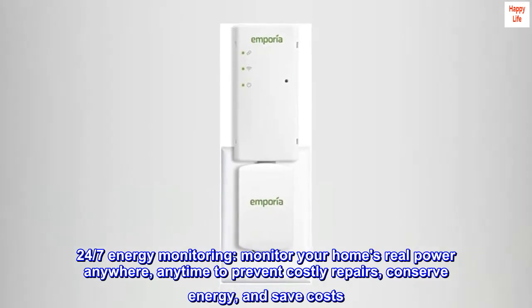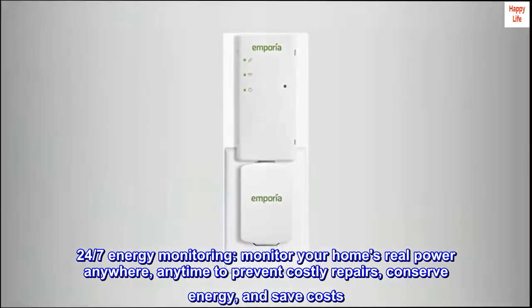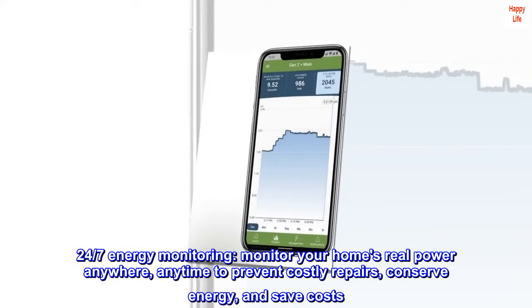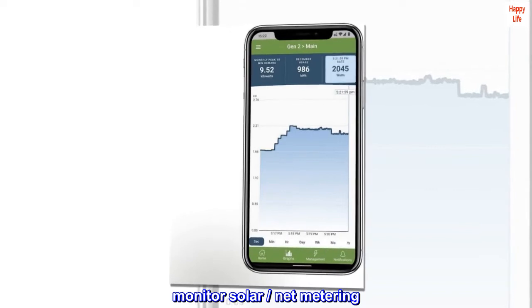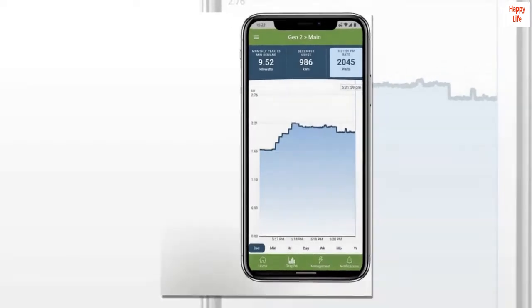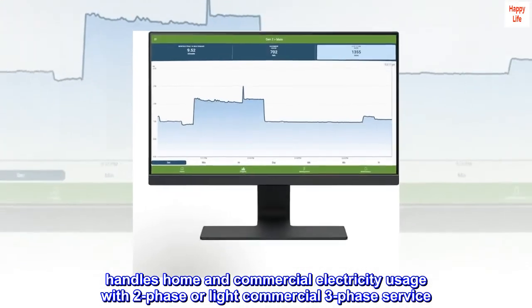24/7 energy monitoring. Monitor your home's real power anywhere, anytime to prevent costly repairs, conserve energy, and save costs. Supports solar and net metering. Handles home and commercial electricity usage with two-phase or light commercial three-phase service.